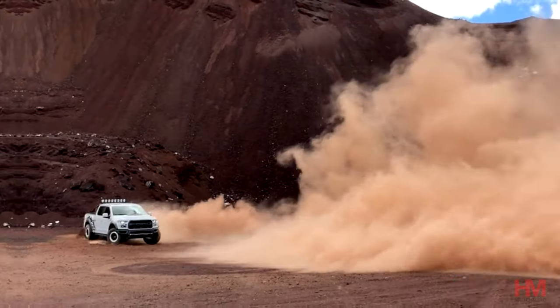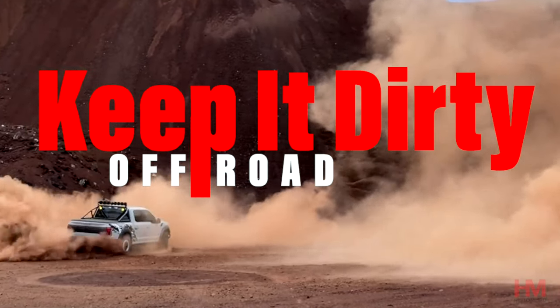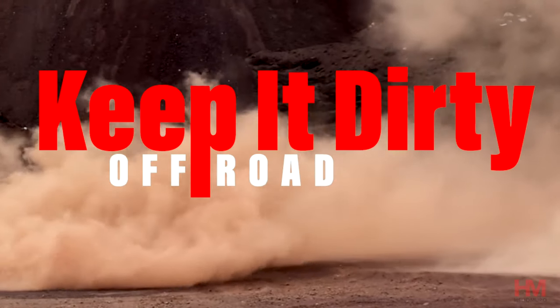Hey guys, Helly with Keep It Dirty. Today I'm coming from inside my house because it's too hot outside — it's over 100 degrees and I don't want to be out there. So today we're covering the top three mods you should do to your Raptor if you plan on taking it off-road.